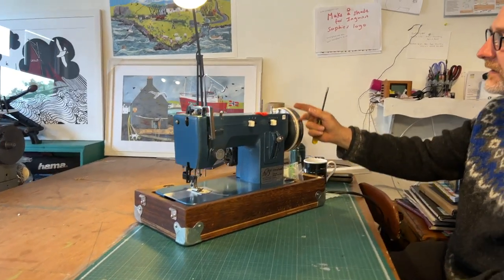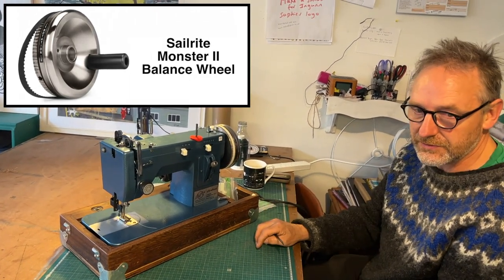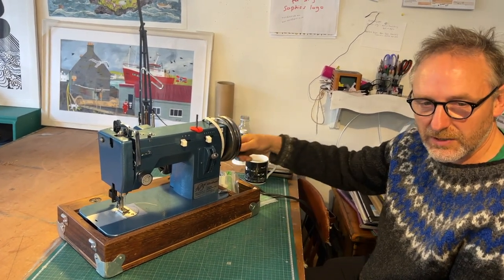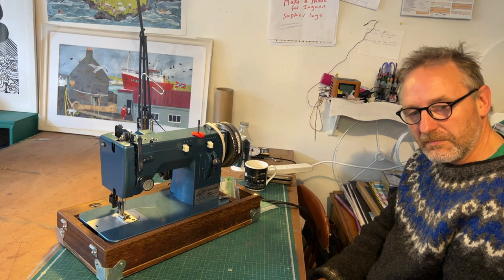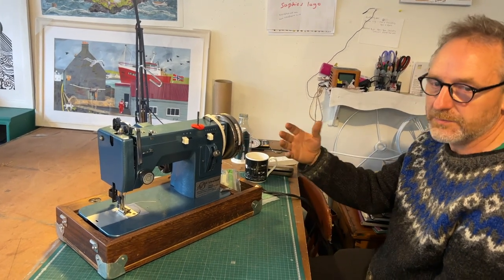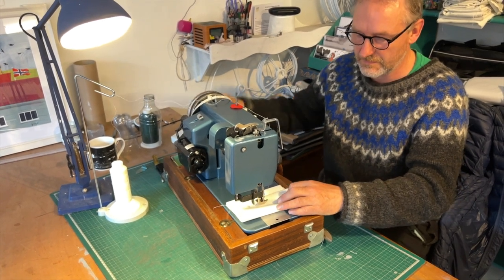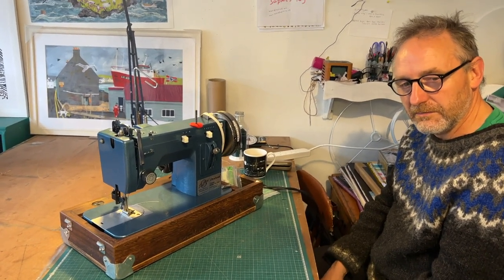This heavy wheel means the momentum of it turning helps transfer the force to penetrate whatever you're sewing. You can attach this handle and that turns your electric machine into a hand-operated machine — it turns very easily by hand. If you're working on the boat and you don't have power, you could do the whole job just by hand. And in reality, your hand is more powerful than the motor. So if you get to a part the motor struggles with, turning it by hand gives you a lot more power. You can work anywhere in the world — you don't need power.